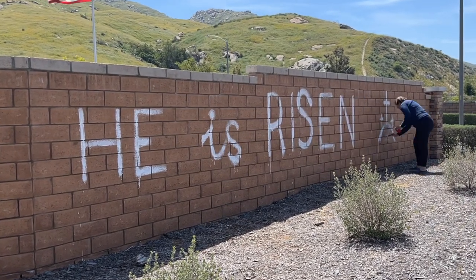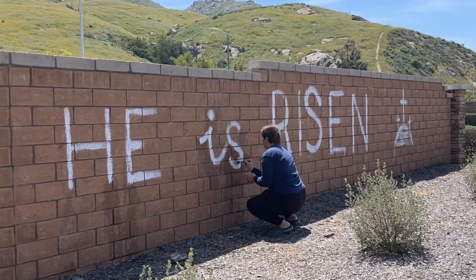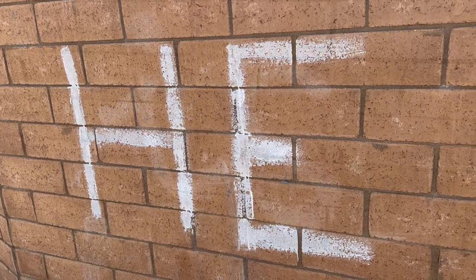Otherwise it will be very pale when it dries. I have to say, painting this message was more difficult than I was anticipating, and the final design definitely didn't live up to my dreams, but I had a few neighbors honk and yell out in agreement, which was comforting.